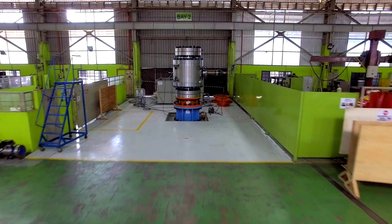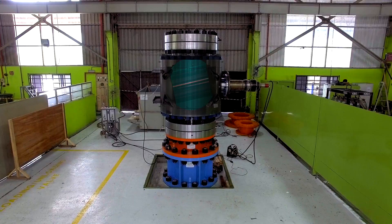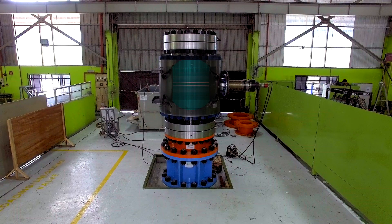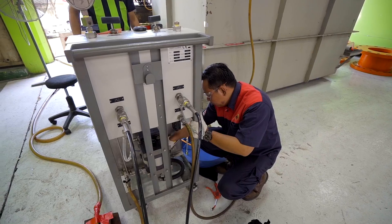Today we're going to be talking about the valve that's behind me. It's a 32-inch class 900 ball valve constructed from carbon steel with full duplex F51 trim. It's a metal seated valve, which means the seat and the ball are tungsten carbide coated. So it's a very specialized valve.